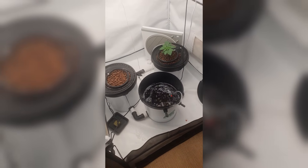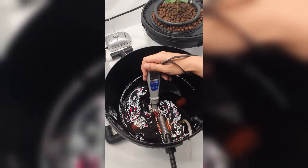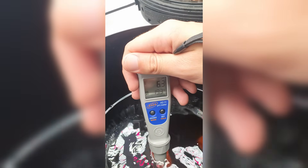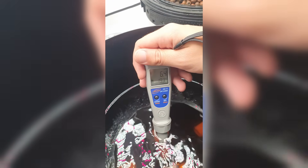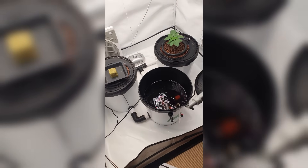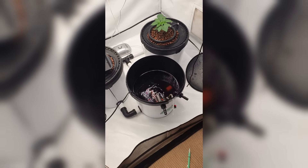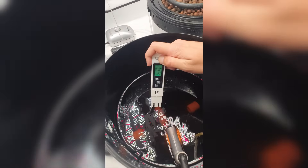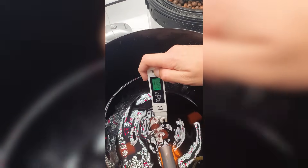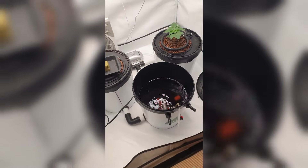After mixing, my pH usually sits around 6.4 — a bit too high — so I add about 3 milliliters of pH Down, which brings it down to around 5.6, right where I want it. Then I check the EC again. It usually lands somewhere around 1.1 to 1.2, which is perfect for this setup at this early stage.